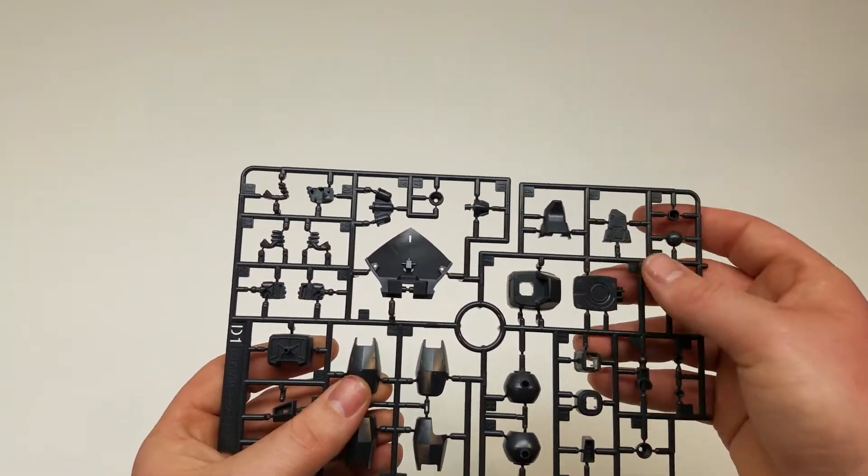Runner D1 — there must be a lot of leftover pieces from the old Gyan in this kit. This looks like it's going to be a lot of our leg plates and the feet. Runner D2 is more of the feet, just for the other side — so just that section cut out. And then finally Runner E, which is our red pieces. This kit only comes with three little stickers, just for the mono-eye and the green pieces.